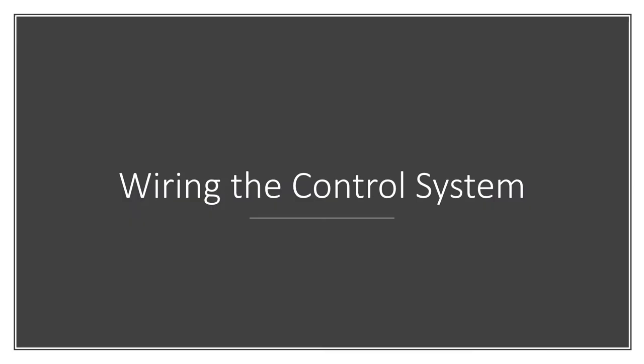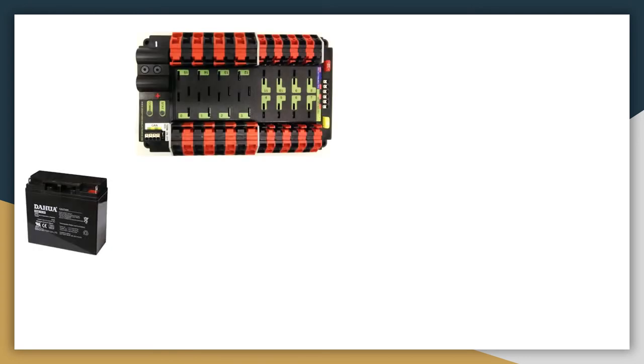Now I want to go over how all of these components connect to each other. To start off, we have the battery and the PDP. All of the power starts and comes from the battery. To connect the battery, we connect the ground wire, and the breaker is connected on the positive or red wire. As a reminder, this is how we turn the robot on and off.